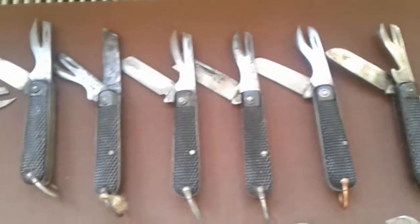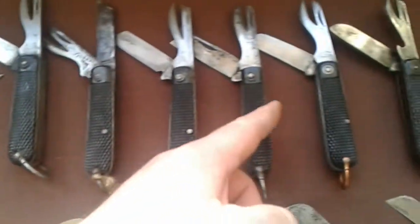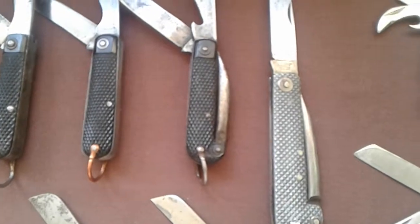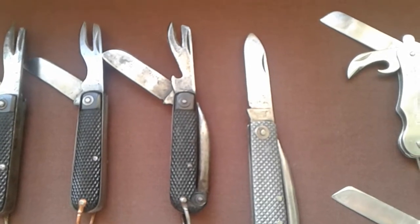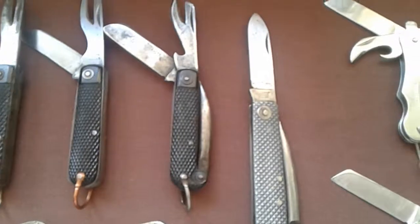A lot of the basic ones you can see here don't have the marlin spike, unlike this one. Now the marlin spike on the back of these — these are for rope work. So if you're tying knots, doing lashings, things like that, you would use the spike on the back.